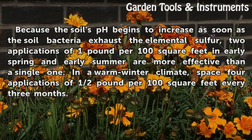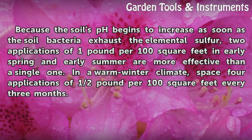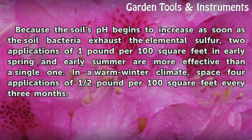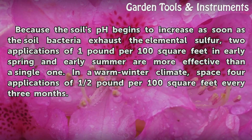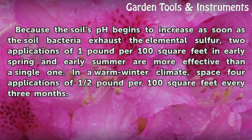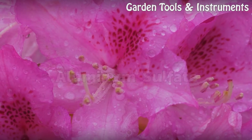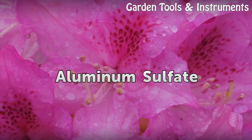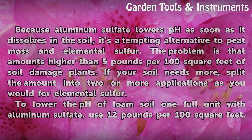Tip: Because the soil's pH begins to increase as soon as the bacteria exhaust the elemental sulfur, two applications of 1 pound per 100 square feet — in early spring and early summer — are more effective than a single application. In a warm-winter climate, space four applications of half a pound per 100 square feet every three months.